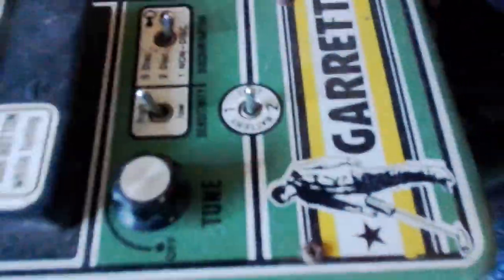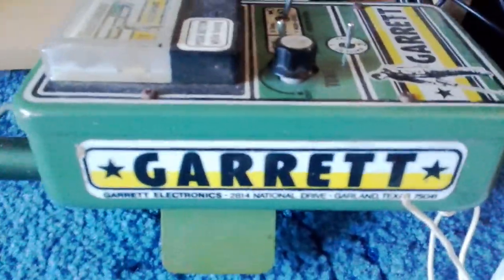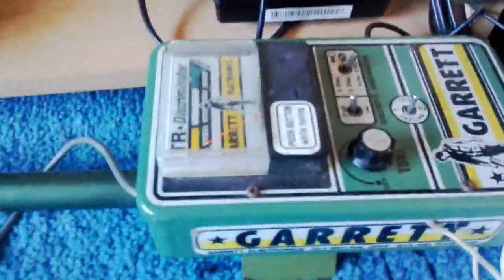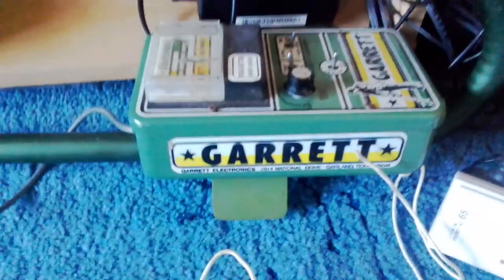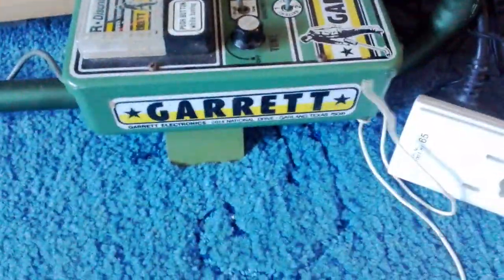Hello YouTube, I'm back with a video today and this time we've got a Garrett metal detector. I went round my grandad's on a Sunday, about two weeks ago, and he gave me a metal detector. He also gave me a train picture in a glass thing, but we're doing this video about the metal detector today.